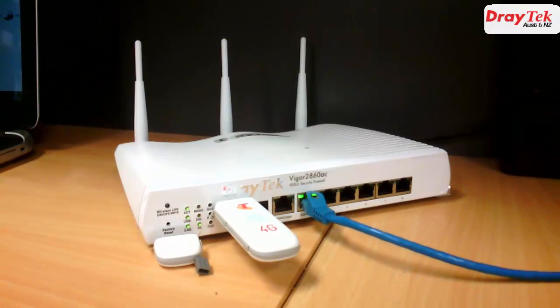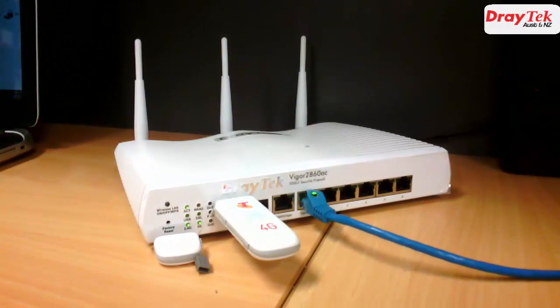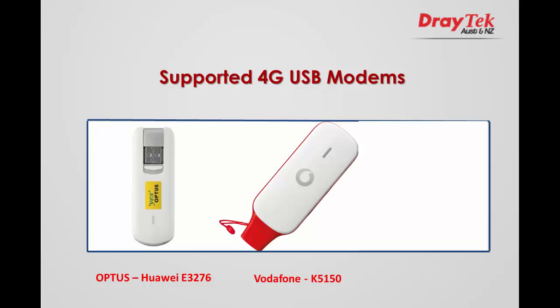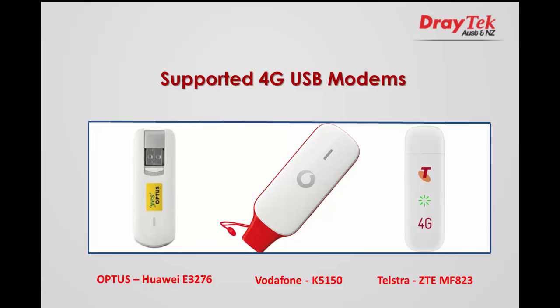The supported 4G USB modems covered in this video are the Optus Hawaii E3276 4G USB modem, the Vodafone prepaid K5150 4G USB modem, and the Telstra prepaid ZTE MF823 4G USB modem.